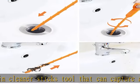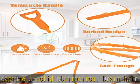The sink drain cleaner tools are perfect for use in the kitchen, bathroom sinks, bathtubs, and shower drains. High quality and good flexibility.